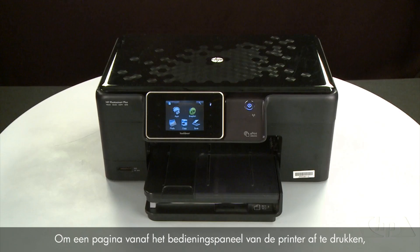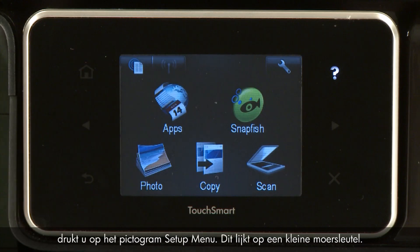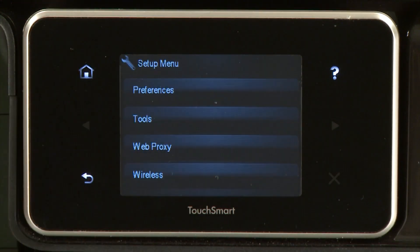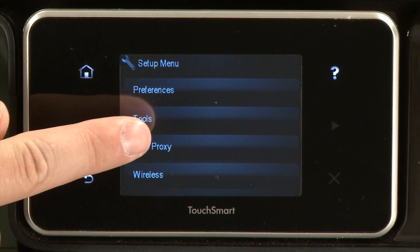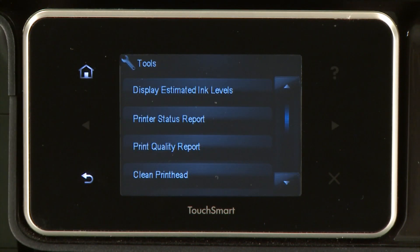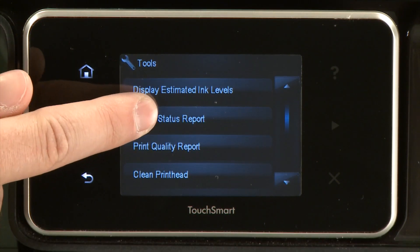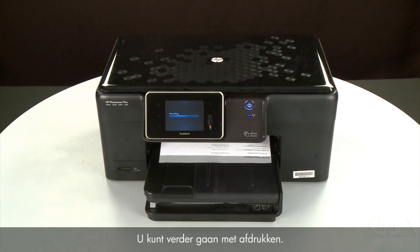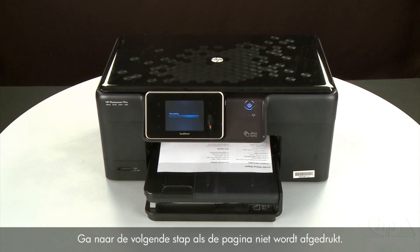Try printing a page directly from the printer's control panel to see if the issue is resolved. To print a page from the printer's control panel, touch the Setup menu icon — this icon looks like a small wrench. Touch Tools, then touch Printer Status Report. If the page prints successfully, the issue is resolved and you can resume printing as normal. If the page does not print, go on to the next step.